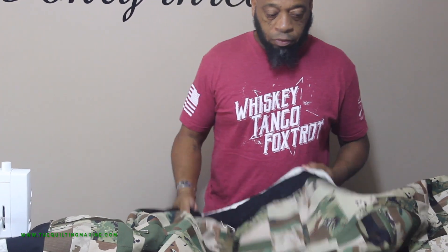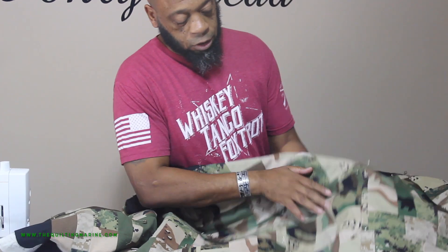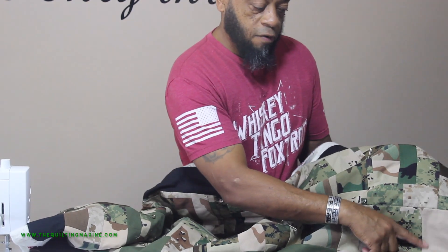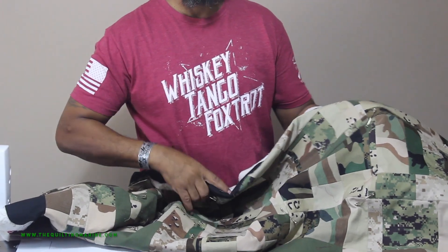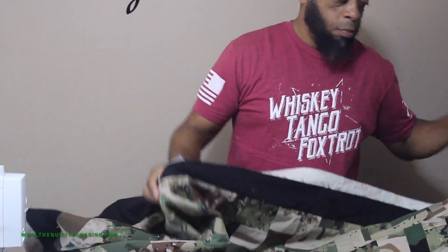Here's our Eagle Globe and Anchor — you can't see it but it's in there. I've got some desert chocolate chip patterns right here, and then the flat desert, which was issued right when the war was kicking off before Marines got our own. All of these were cut from blouse tops or utility tops from actual Marines — myself, corpsmen, and Marines who served.